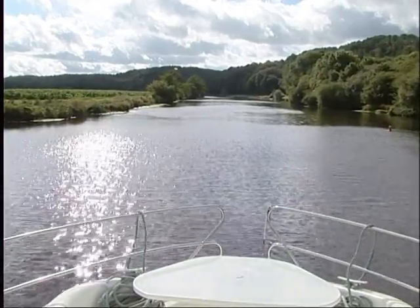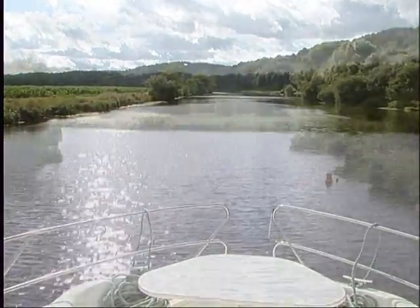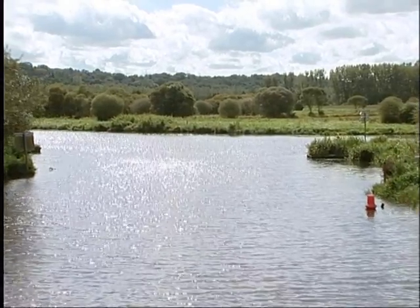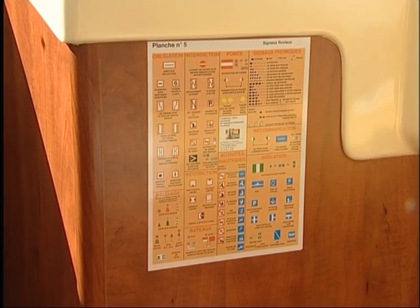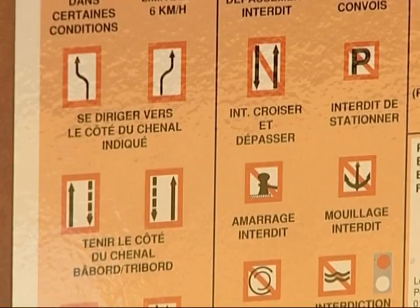Always give way to commercial boats. Otherwise, providing you have good and clear visibility, you may cruise in the centre of the canal or river. Please be aware of the signs and buoys along the waterway — it is important to recognise and respect them for your safety and that of others.